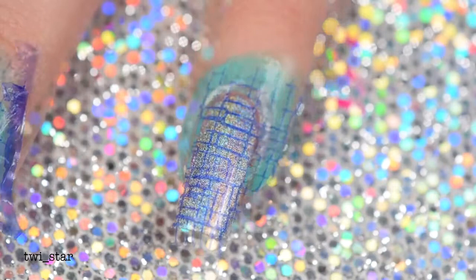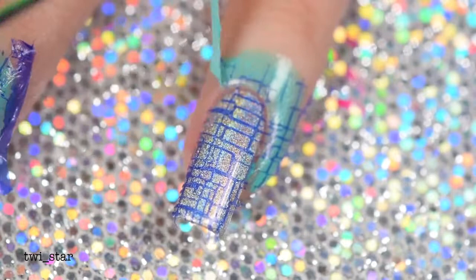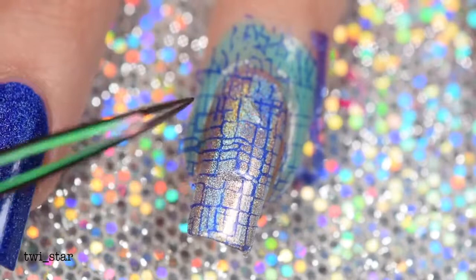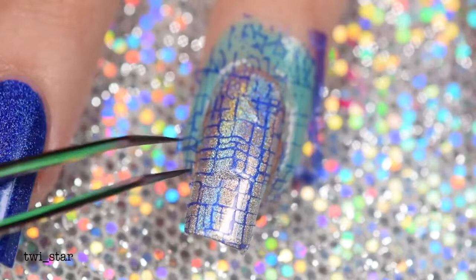Now it's time to see how the liquid latex peels — everybody pay attention! I accidentally let go of the liquid latex, but it peeled beautifully. Want to see it again? Here's my super janky nail — we can see how it peels, and it peeled pretty well. I'm giving it a thumbs up so far, and I'm definitely going to keep testing this out. I'm looking forward to seeing how it works when I do a gradient.